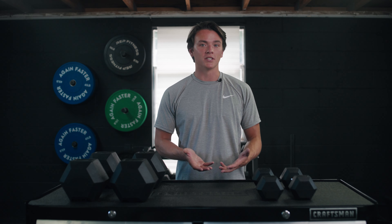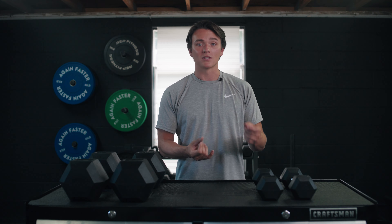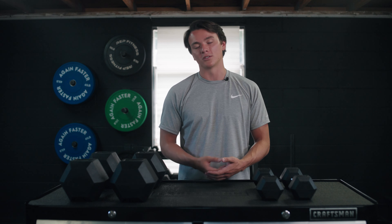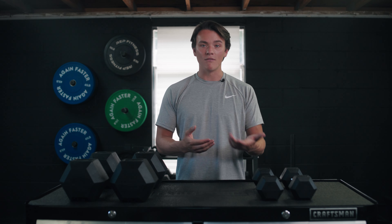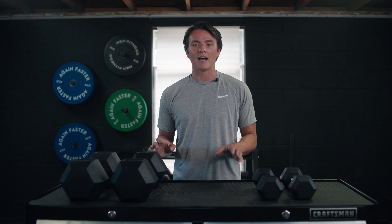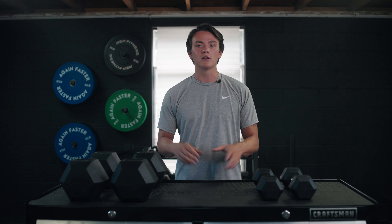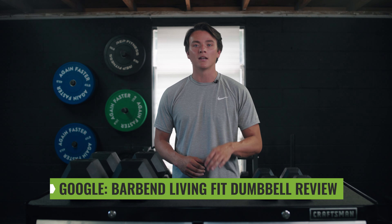That's all I've got for you today on the Living Fit dumbbells. I really like these — I think they could be a great addition to your home gym. I love the hexagon-shaped head; it allows me to do push-up variations and keep my wrists in a natural position, plus it protects surrounding equipment and they won't roll across the room if you drop them. Keep in mind these do not exceed 100 pounds, so if you need heavier dumbbells you'll have to keep looking. Thanks for hanging out — head over to barbend.com and search barbend Living Fit dumbbell review to read more. I'll see y'all next time.